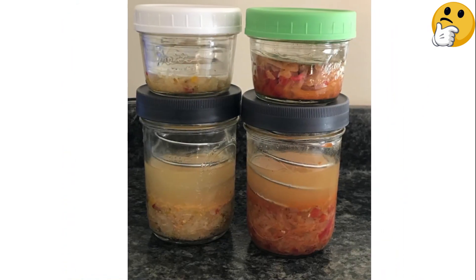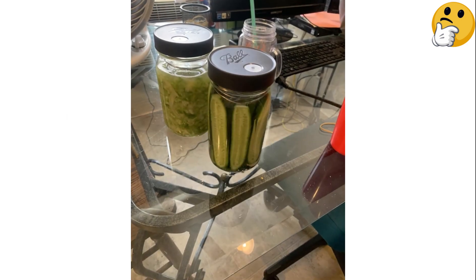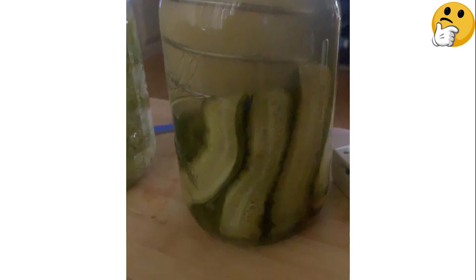We love this kit because we're longtime fans of fermenting in Ball jars, but this one also comes with a spring-loaded weight to help keep your ferment under the brine where it belongs. Plus, its non-corrosive lid won't rust or discolor from salt and acid, making it a great choice for pickling.